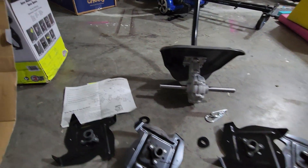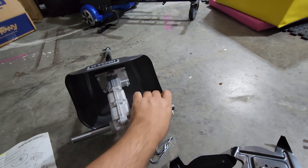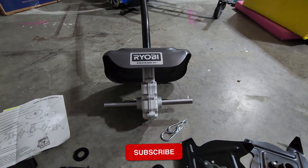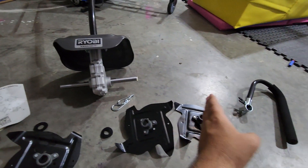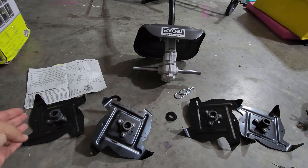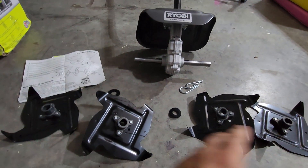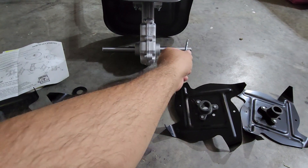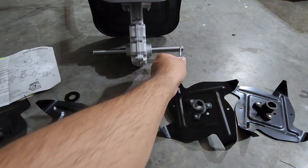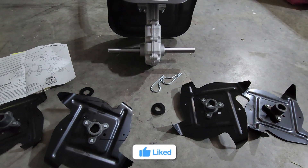Looking at the instructions, you have to flip this guy over like that. Then you're going to have positions A, B, C, and D. Each time you place one of the tines, when you place A and B you put the clamp at the end to hold it together, and same thing with C and D.